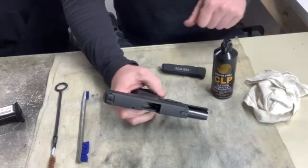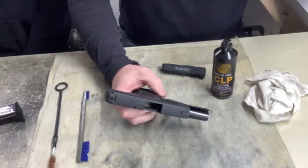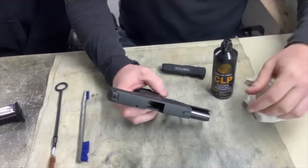We've got our CLP — Break Free. It's used in the military and worldwide by law enforcement and civilians. It's an all-around good cleaning product.